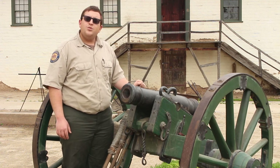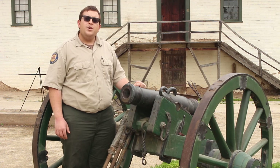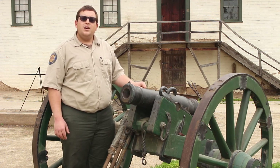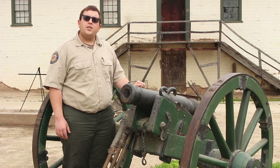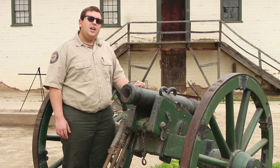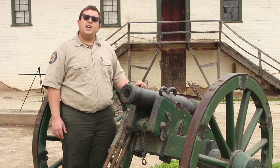But how do we have this reproduction cannon here today? The cannons that went back to Russia with the Russian American Fur Company after they sold Fort Ross to John Sutter were still in Russia. An individual went in the 1920s and purchased those two cannons — one to be housed at the Wells Fargo Bank in San Francisco, and the other at Fort Ross, which was quickly becoming a popular museum on the California coast just north of Bodega Bay. And in the 1980s, a mold was made from one of those cannons so we could have this cannon here.